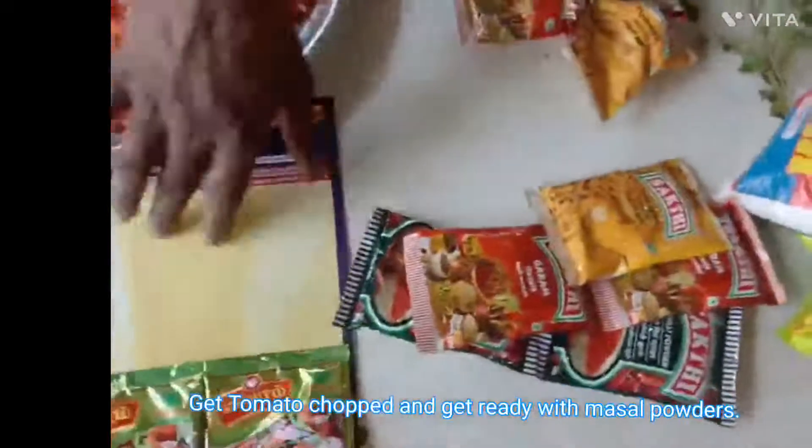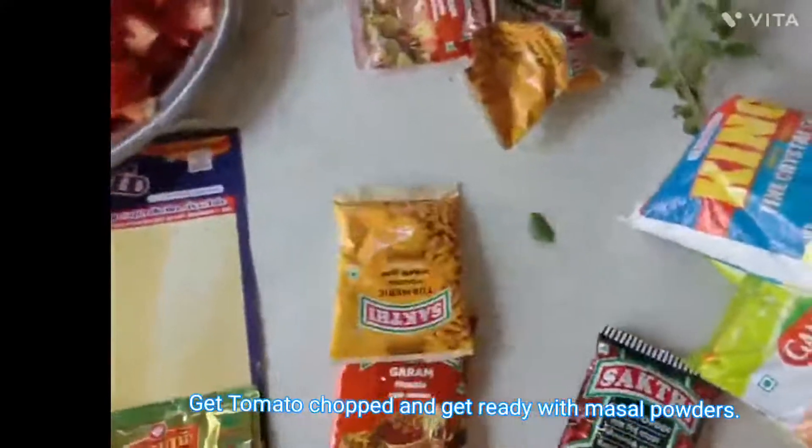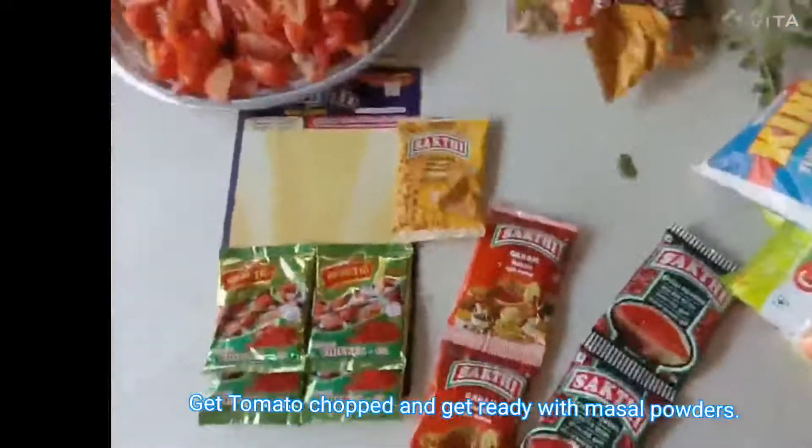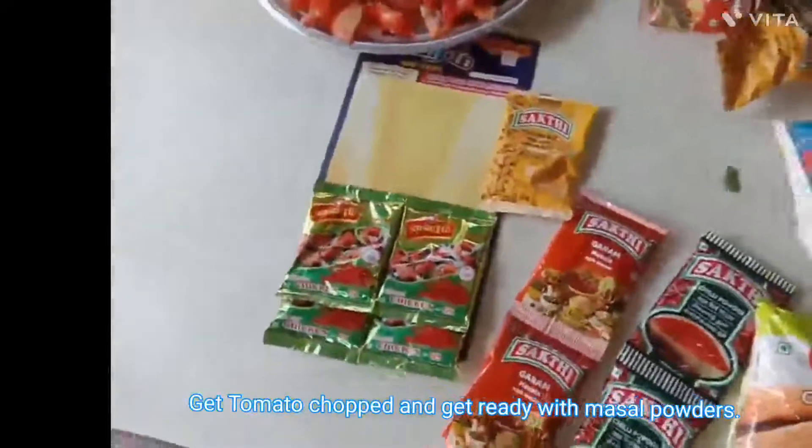And then the masala is required: turmeric powder, garam masala, chilli powder, and corn flour. Get ready with these.